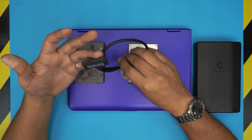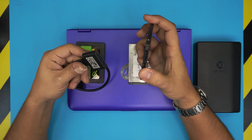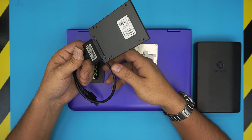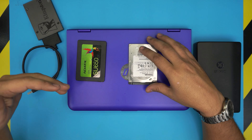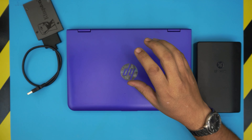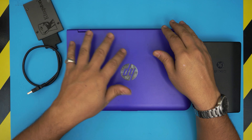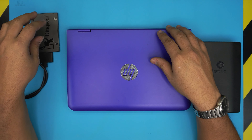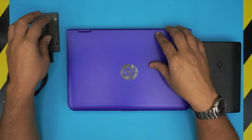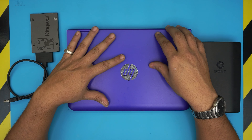I would recommend you grab one of these SATA to USB 3 adapters from the video description. Before you do anything, connect your SSD drive to the SATA connector and plug it into your laptop. Then download a program called Macrium Reflect — the free version — and do a clone from your main hard drive to the SSD. Once cloning is done, you'll have a copy of all your Windows and files on the SSD.